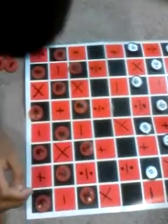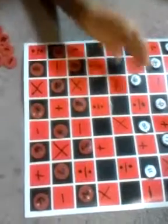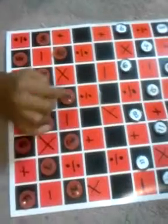Kaya is going to go first. When you want to make a move, you have to either multiply, subtract, divide, or add — for instance. I'm going to move here, so I'm going to have to divide nine from eight.